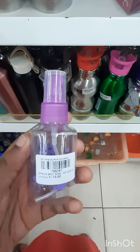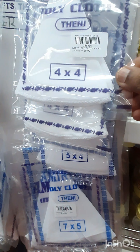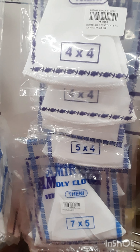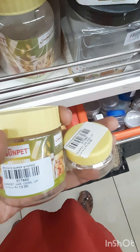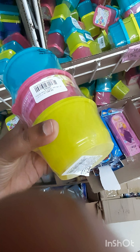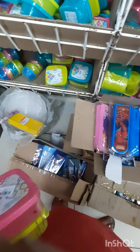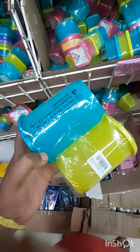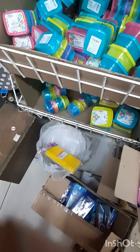For cleanliness and hygiene, maintain it regularly. The price is around 30 rupees. This combo box is 120 rupees, and another combo box is 300 rupees. If you compare the prices, this combo box offers good value.